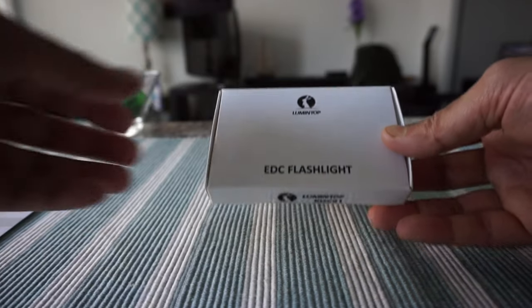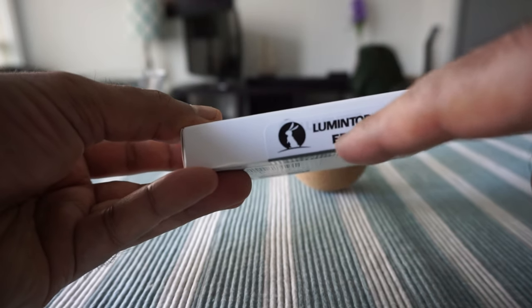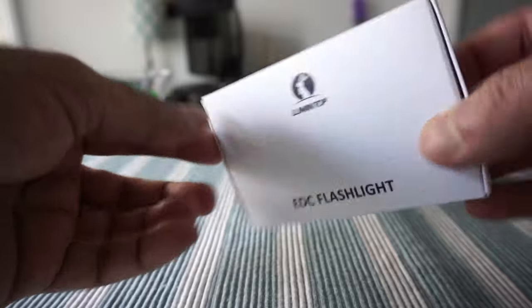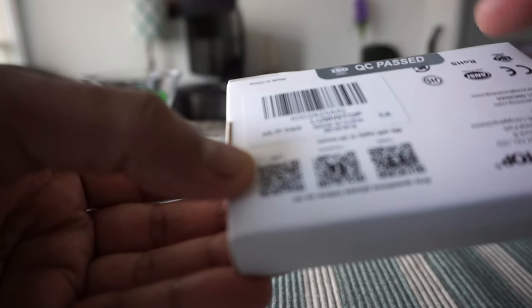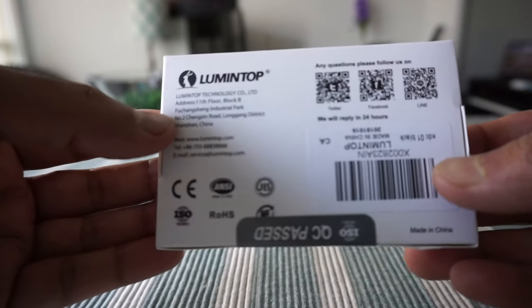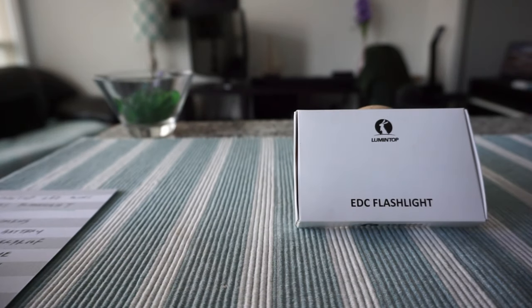The packaging is fairly simple. The model number is right here: EDC01. On this side of the box there's just a QC passed sticker, and basically that's all — there are no features or anything listed on the box.